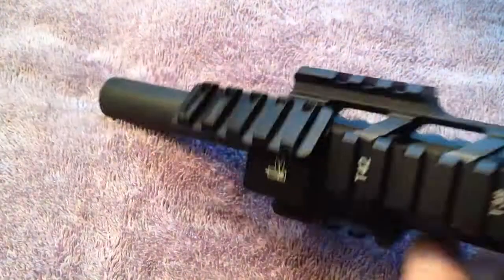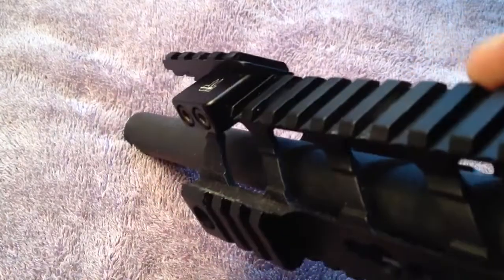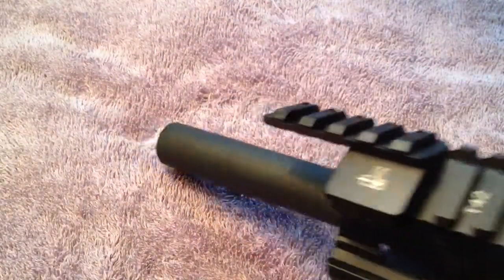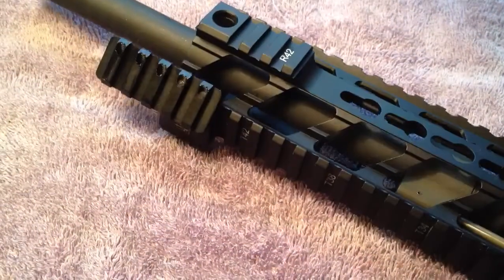It's a real nice product guys. If you haven't seen them before, it's a nice little piece — it's kind of a specialty thing. It depends on where you're going to use it in your application. Initially I was going to use it just to hold the light, but then I didn't like where the light mounted anywhere on this rifle.